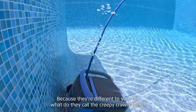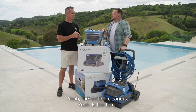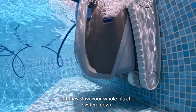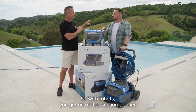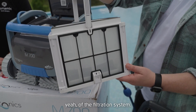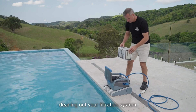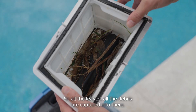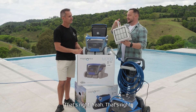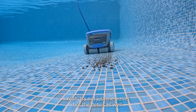For those who haven't gotten to grips with what robot pool cleaners do, how do they work? They're different to the old suction cleaners — traditionally those plug into your skimmer box and slow your whole filtration system down. With robots, you get rid of that suction cleaner; they work completely independent of the filtration system. They collect debris from the pool floor, saving time cleaning out your filtration system — all the leaves and debris are captured inside the robot and you just take it away and chuck it in the bin.